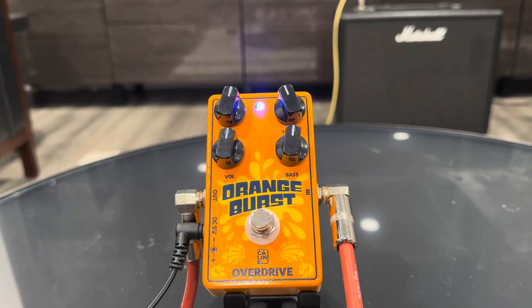Turn the gain down a little bit. I mean, this thing sounds awesome. Great, great sound. Just listen to the sustain in those notes.